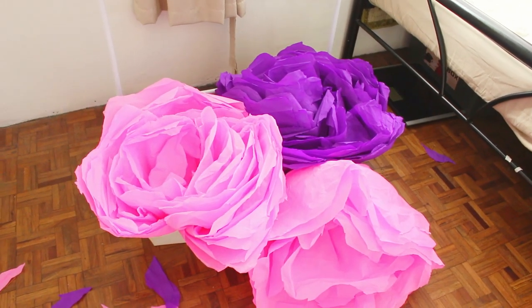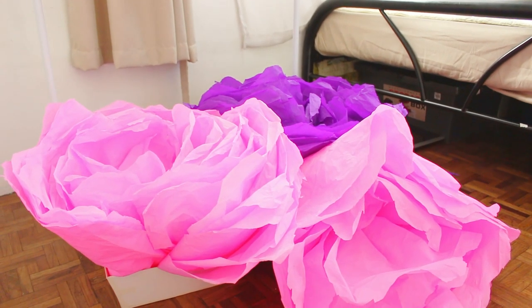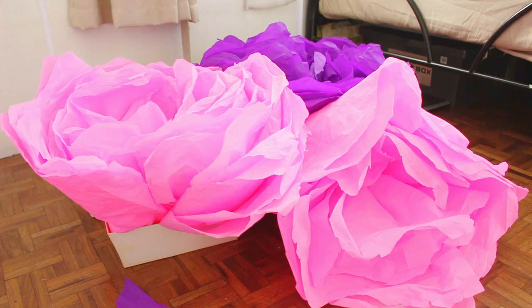We are finally done with the crepe paper flowers and it took way longer than I expected — all afternoon. It would have taken a lot longer if I did it by myself. Luckily my sister Maxine was here to help me. I honestly half expected to fail at this DIY because I've never made crepe paper flowers at this scale. But I think it was worth it — I really like how they turned out and I think we did a pretty good job. Now we can move on to the actual photo shoot!